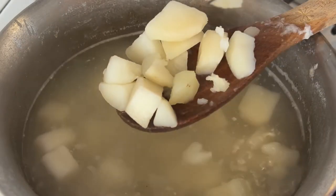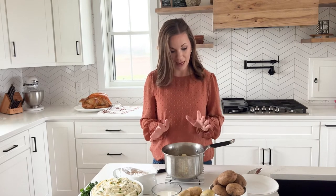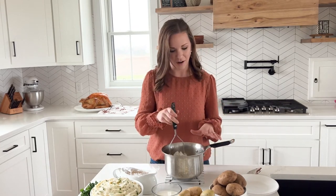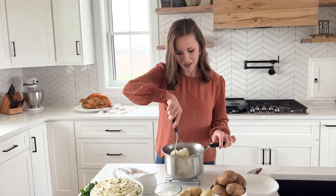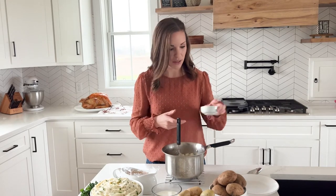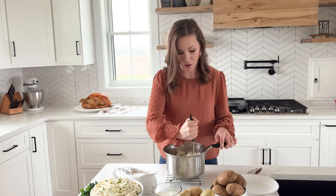After you boil the potatoes until they're fork tender, it's time to mash them. I just finished cooking the potatoes and they are nice and fork tender. I went ahead and removed all the water by straining it, then I set my pot back on the warm burner to help all the remaining liquid evaporate. We do that simply because we don't want watery mashed potatoes — we want them to have room to soak up the butter and cream or milk. I'm going to add room temperature butter, because you don't want cold ingredients to cool down your mashed potatoes.